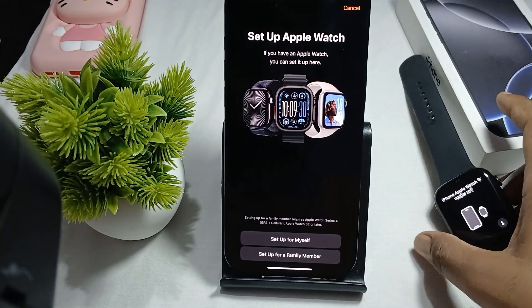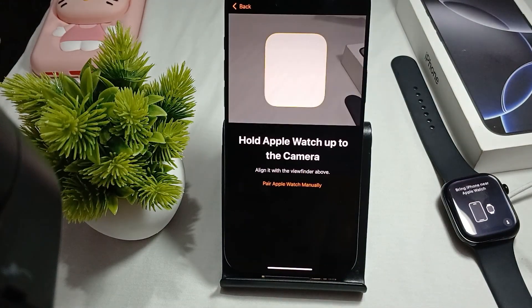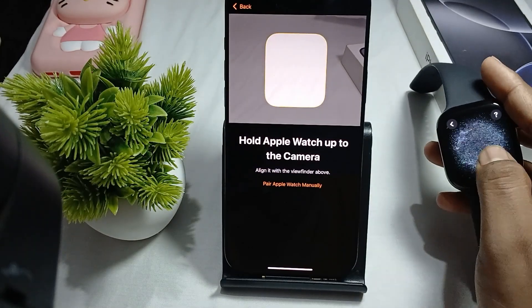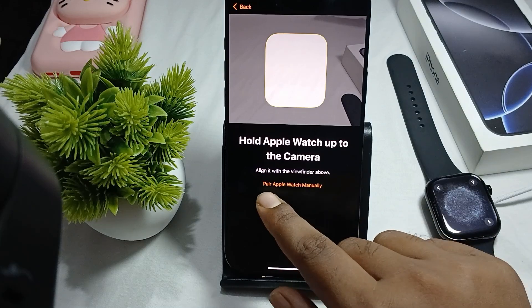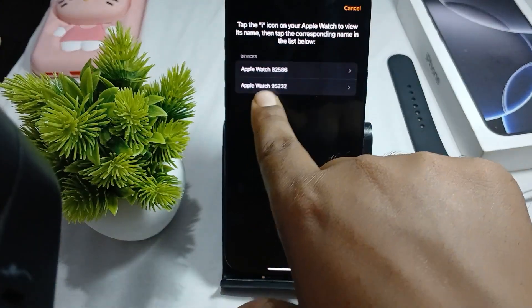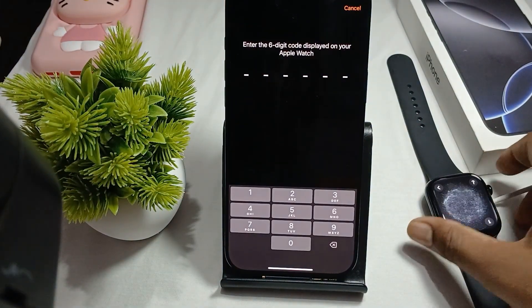Tap on Set Up for Myself and wait a few seconds. You will see a QR code, but if you don't scan it, just click Pair Apple Watch Manually. Tap on it and your Apple Watch shows here — choose that.